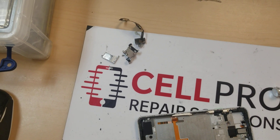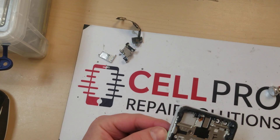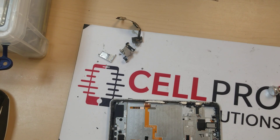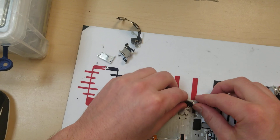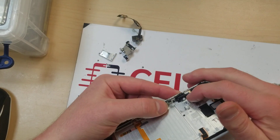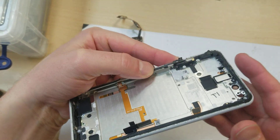Hey guys, Bruce Milligan from Cell Pro Repair Solutions here. I'm just having some problems with an on-off button on this Google Pixel 3. The whole take apart is already done, but this is the on-off button here and it just kind of sits in there with a couple screws here, here and here, so you just undo those.